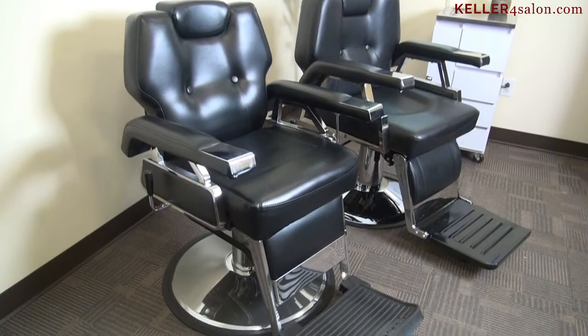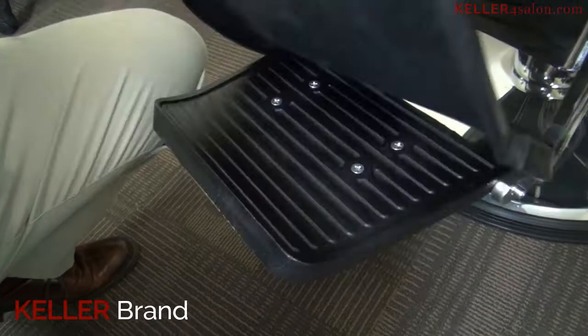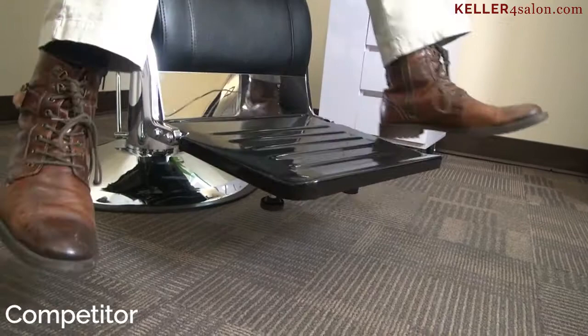We manufacture our equipment with this in mind by using high-quality materials that will keep your customers safe and your business looking stylish. There are a lot of look-alikes, but there are huge differences you won't realize until you receive your chair. Our chairs are manufactured with solid cast iron chrome materials, while theirs are made with tubular hollow thin stainless steel materials.